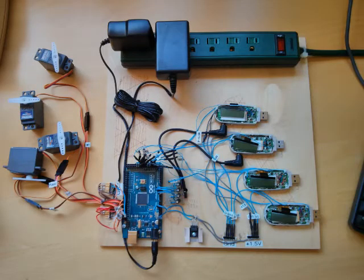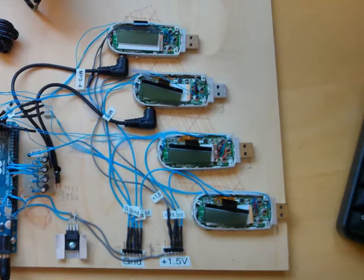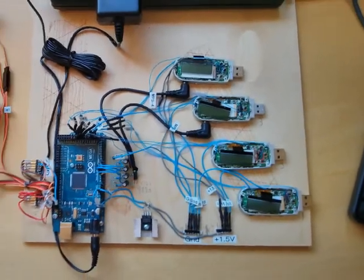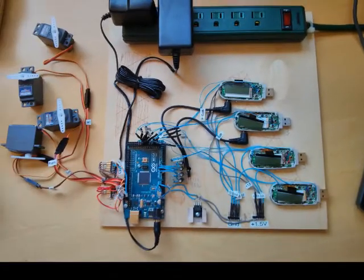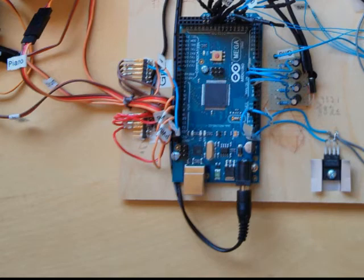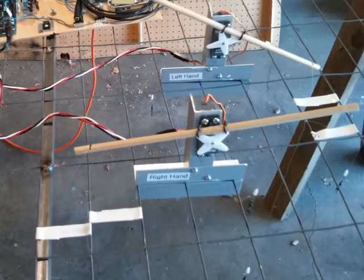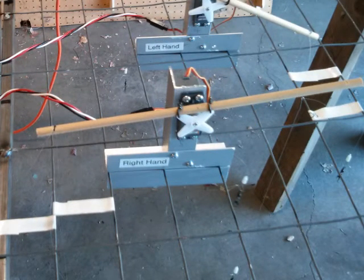Here are the electronics for the skeleton rock band. There are four cheap MP3 players on the right, giving eight channels of sound. Two provide stereo sound for the band, and two are the voices of the singing skulls. The other four channels have on-off tones, used to control the servos that move the arms of the skeletons. The Arduino on the left simultaneously starts all four MP3 players by simulating button presses. The Arduino also reads the four control tone outputs and uses them to move the servos. The servos are mounted on a platform above the skeletons and pull strings to move their limbs.